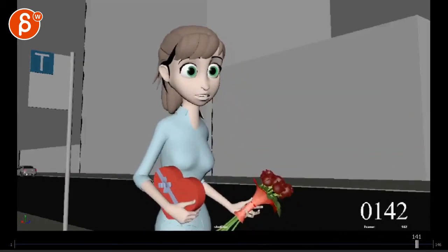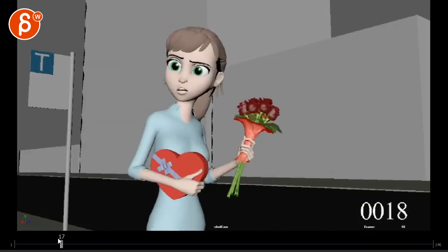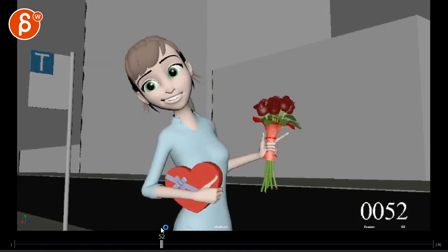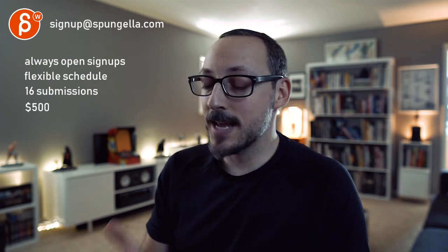I think that's it. Any questions, as always let me know — email me. It's such a great shot. I loved the progression of this; it's absolutely fantastic. Thank you so much for sending this. There's an email, you can sign up, you can start whenever you want, you can submit whenever you want — you get 16 submissions either way. A like and subscribe would be awesome. Thank you.